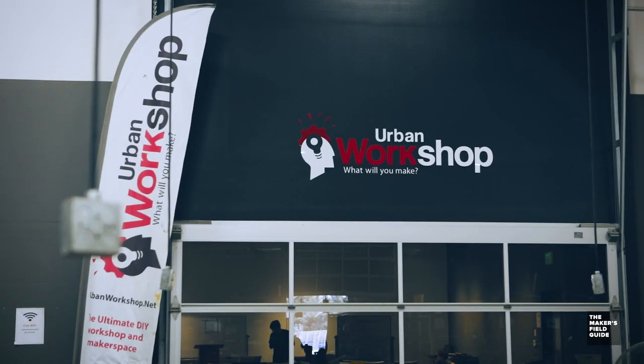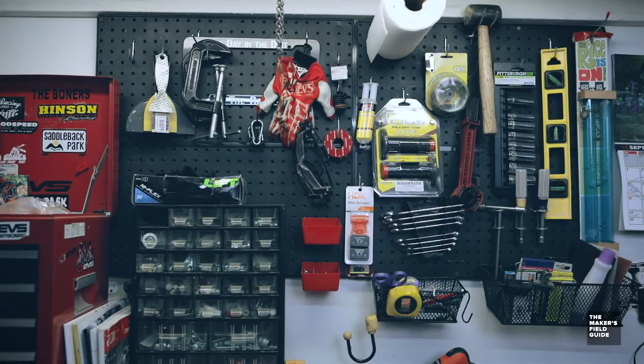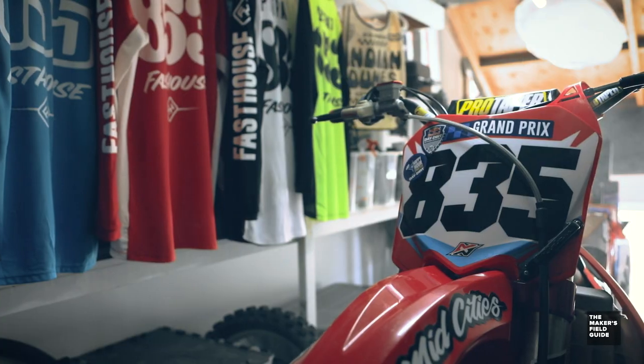This book also includes a section on makerspaces, high-end R&D labs, workshops, and customization techniques taught by the actual shop owners and designers themselves.